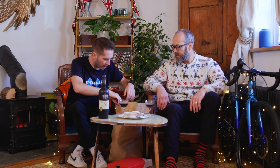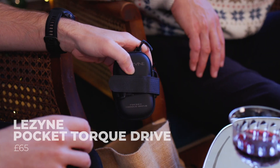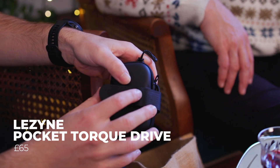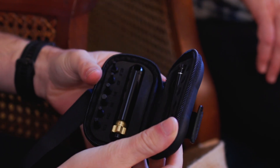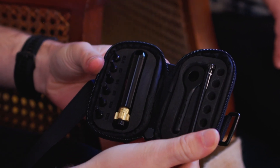Next up is the Lezyne Pocket Torque Drive — £65 for this. Can you guess what it is? It's a torque drive? Funnily enough it is. So this is a compact torque wrench, and it comes in a really nice carry case which you can strap to the underside of your saddle or to anything really.